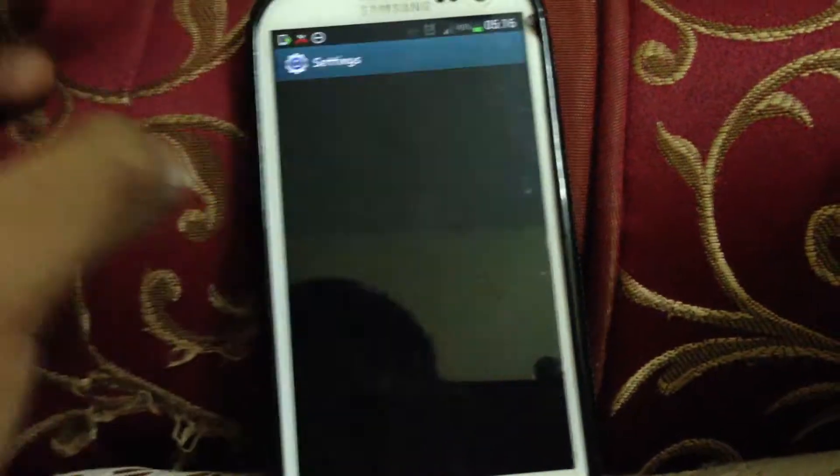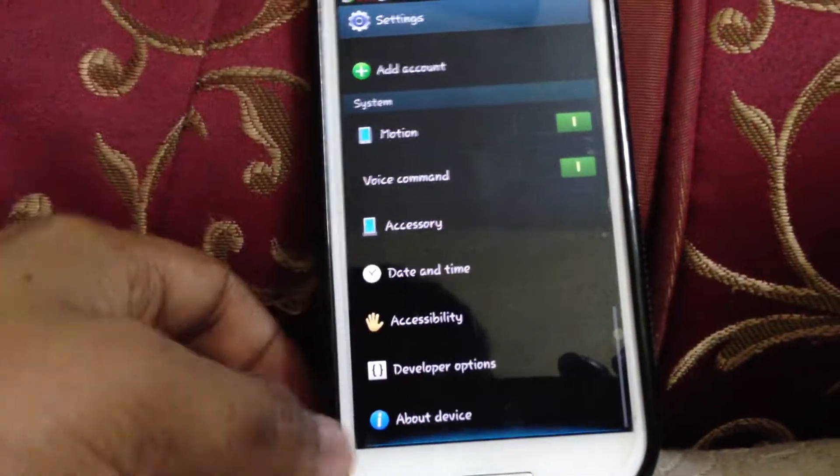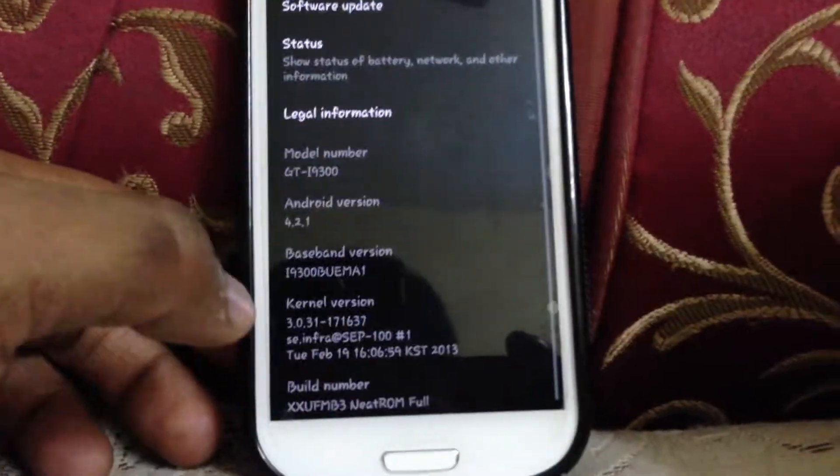If you go to the settings, you can notice a few changes — very few changes. Under the device section, there you go: Android 4.2.1.